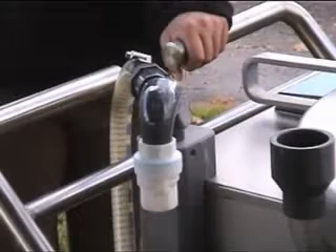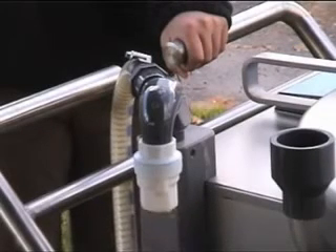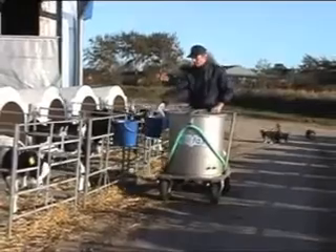A dispensing tap is used to dose the milk diet into the buckets. One touch of a button is all it takes to fill a preset amount of milk into the bucket. You can be assured that all calves get the exact amount of milk you want them to.